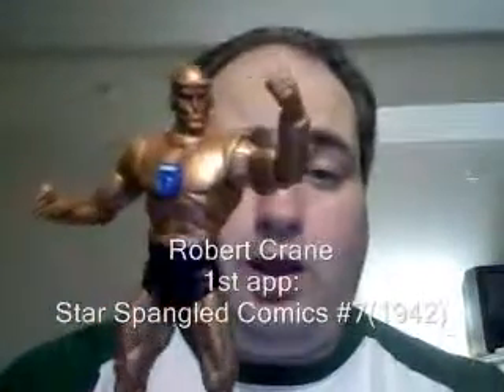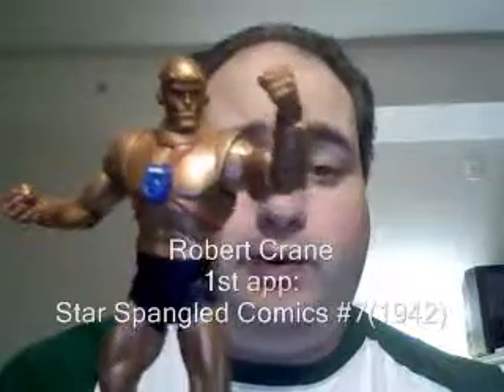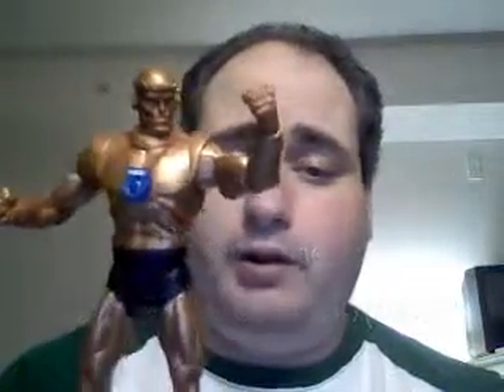Cliff Steele is not the first Robot Man, but he is probably the most well-known. The other was a Golden Age character that had a few appearances and showed up a little bit in the All-Star Squadron. Cliff Steele first appears in My Greatest Adventure, number 80, in 1963.